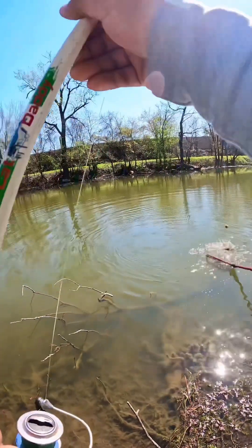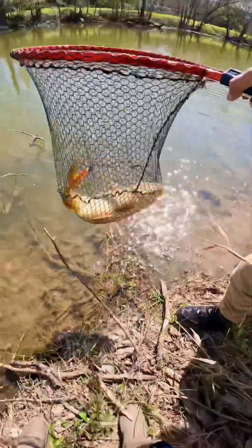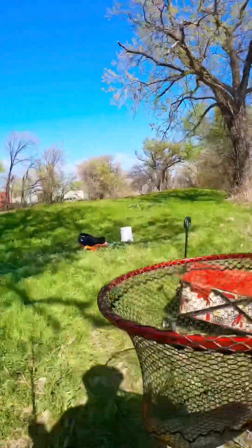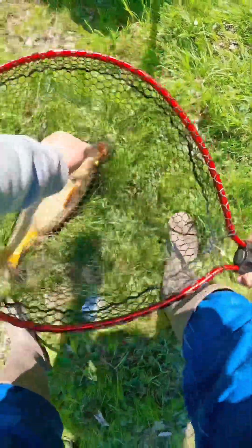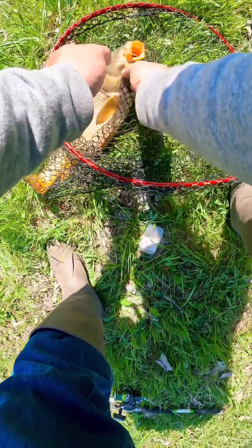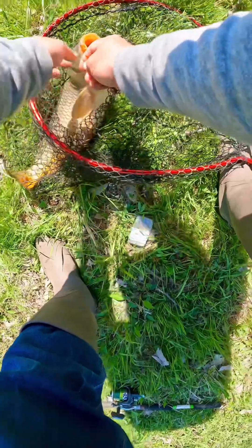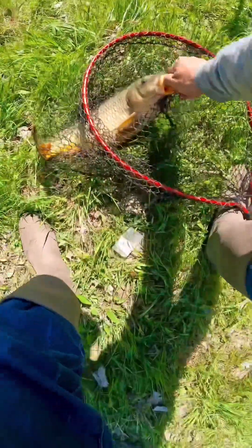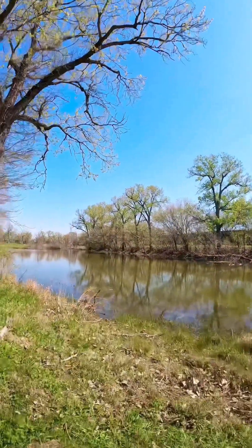Just reach in there and get him. Yeah, all right, first carp of the day guys! Let's check him out. This is the bait we're going to be using for alligator gar right here. Look at that — right in the bottom of the lip.